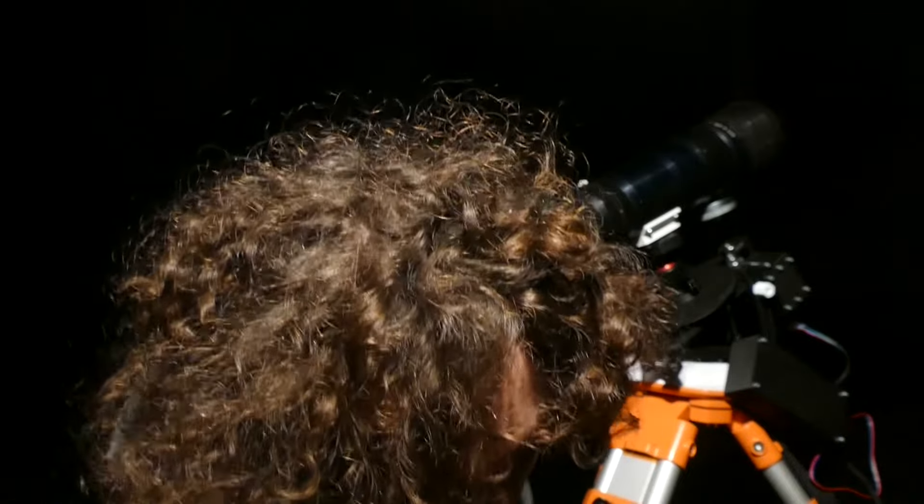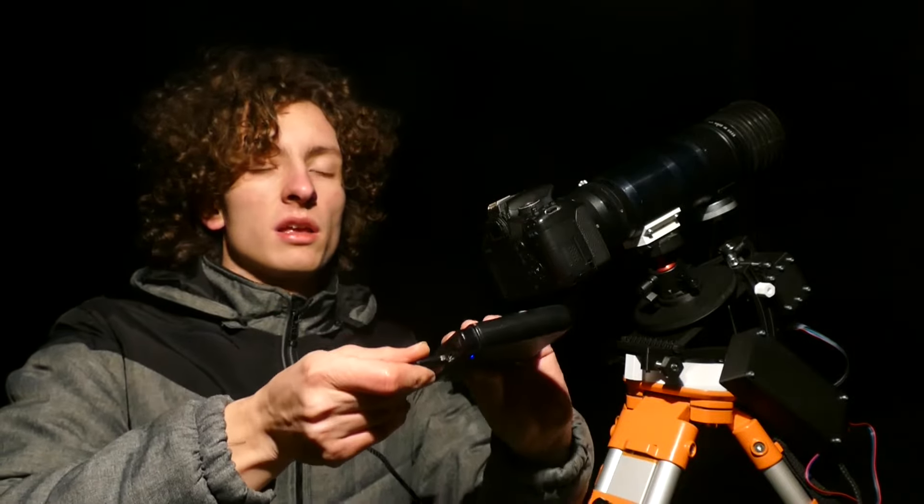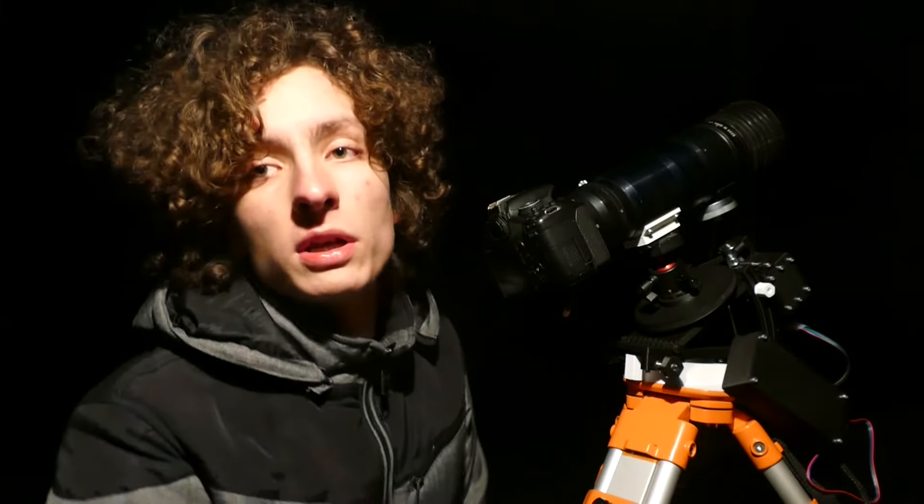Now we are going to turn on the power bank and connect the cable to it. As you can hear, the Star Trekker has now started tracking. Now you are good to go to focus the scope and find the targets that you are looking for.